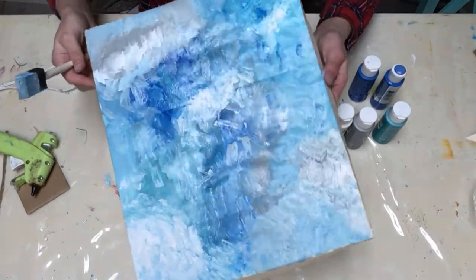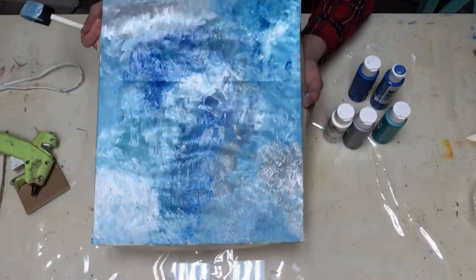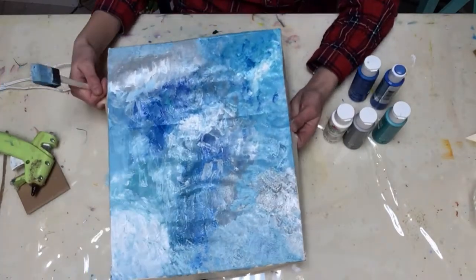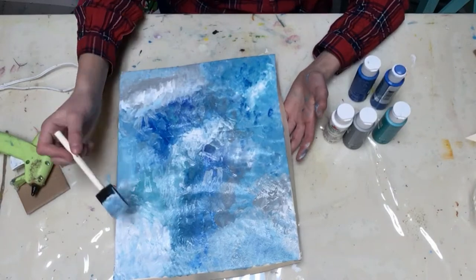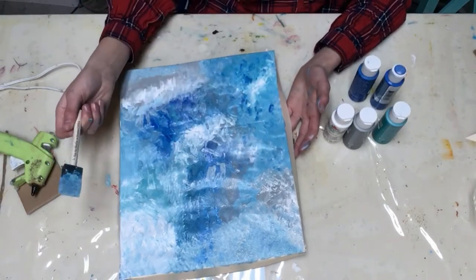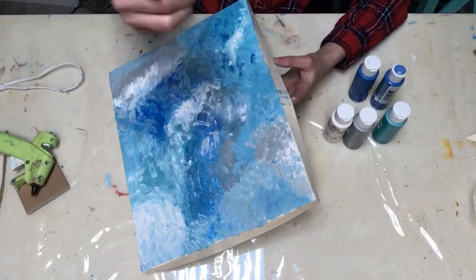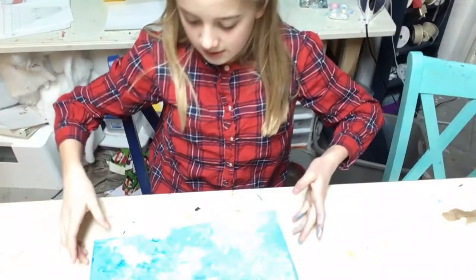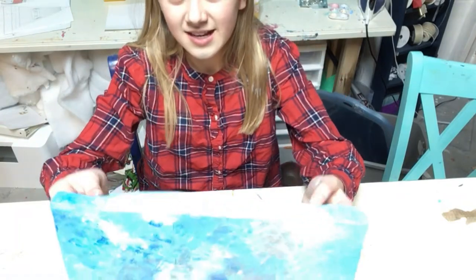Okay guys, so I finished with the front, I just need to do the edges now. That's what it looks like - I think it's really cool. The sad thing is I'm gonna have to cut out most of this, so you're only gonna see the edges basically, but it's still gonna be really cool. Now I'm just gonna paint the edges and I'll be back.